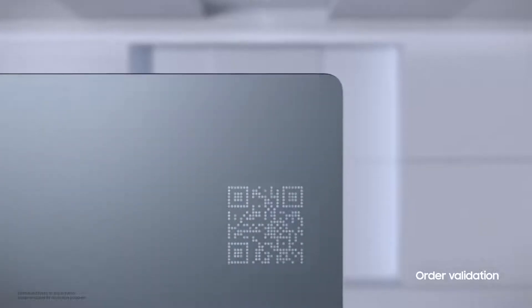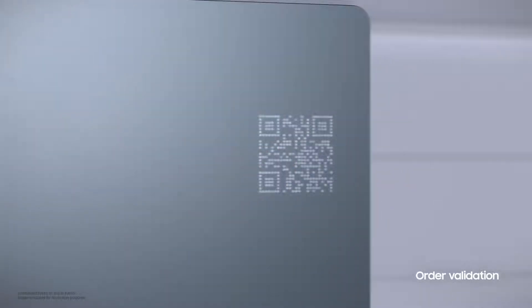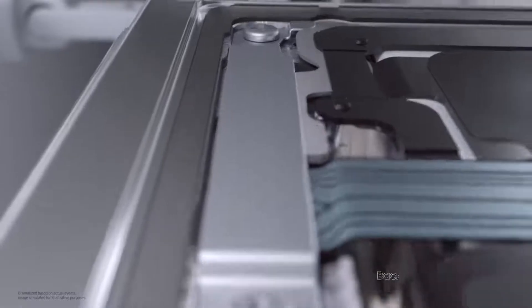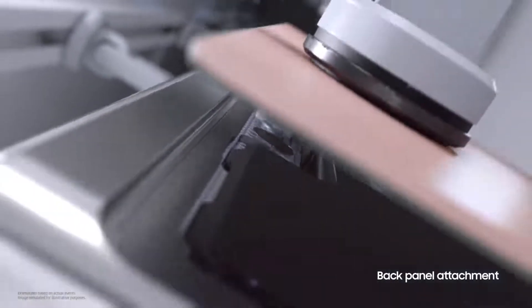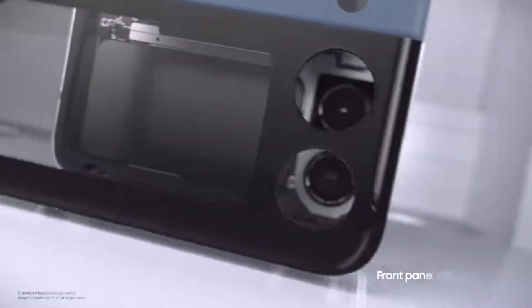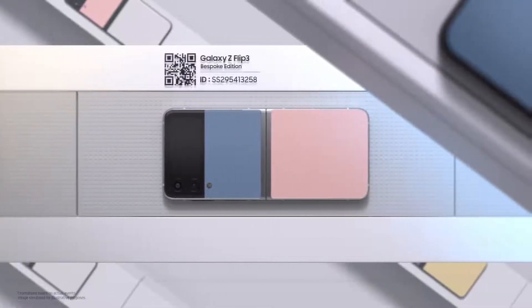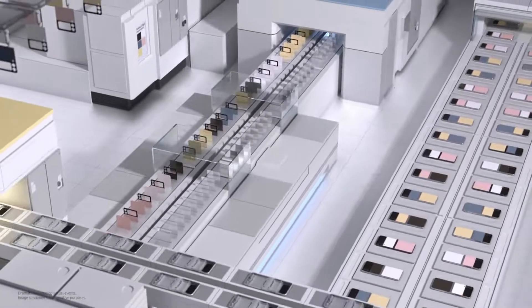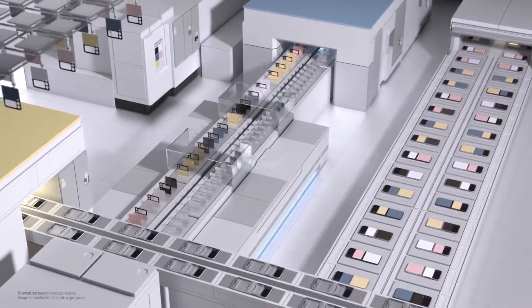Along the way and at every step, we check each order to make sure it matches your choice. Next, the back panel is attached to the lower part of the device, and finally we assemble the front part of the phone's main body. And there you have it — your very own Galaxy Z Flip 3 Bespoke Edition, made to order from start to finish.